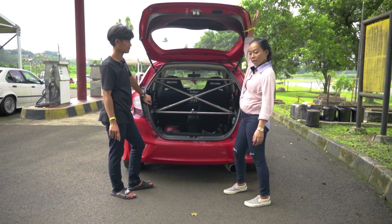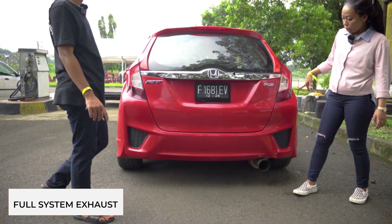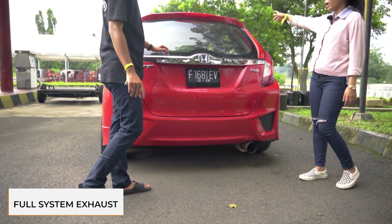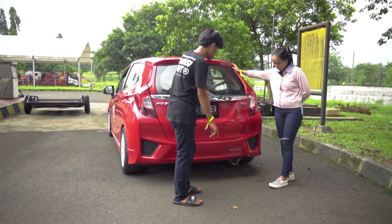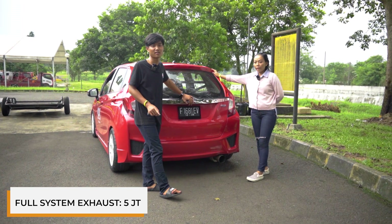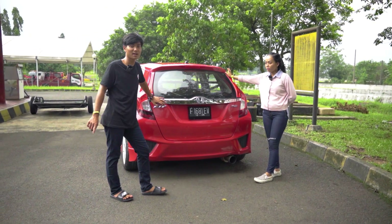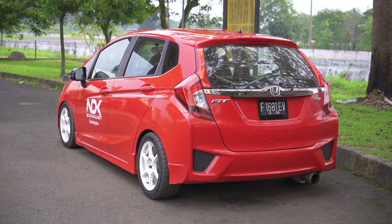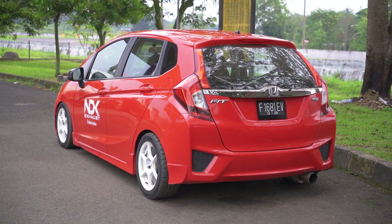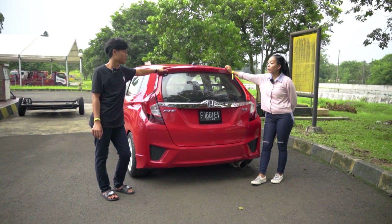Gue masih penasaran pengen bahas exhaust-nya karena tadi belum full. Untuk X-sers full system itu harganya berapa? Kisaran 5 juta yang dari depan sampai belakang, belum termasuk ongkir, dari Jawa langsung NDK. Full system dari depan ke belakang: donpep, frontpep, lesson, sama muffler.